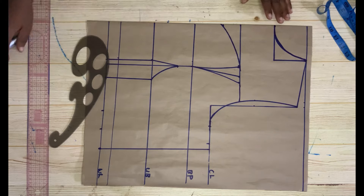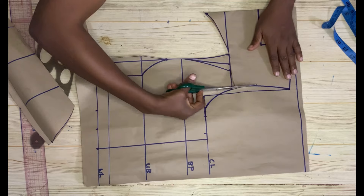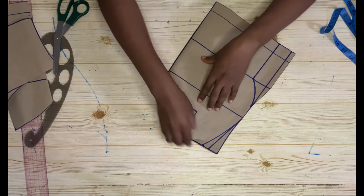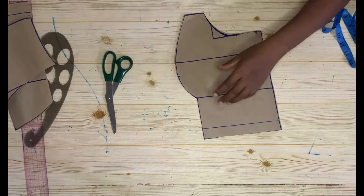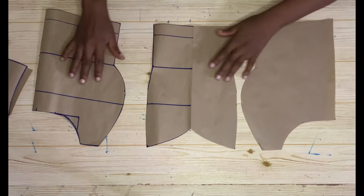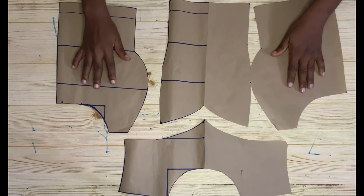Now go ahead and cut this out. After cutting, this is what you're going to have — this is the center front, and these are the side fronts. Place them together, and this is the yoke. You can see how it came out — this is it for the front piece.